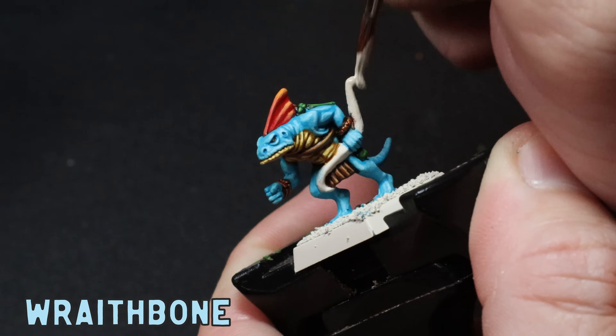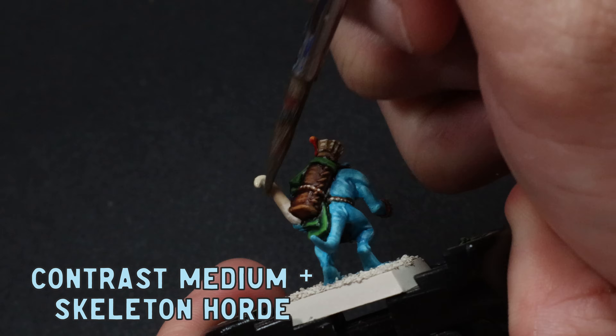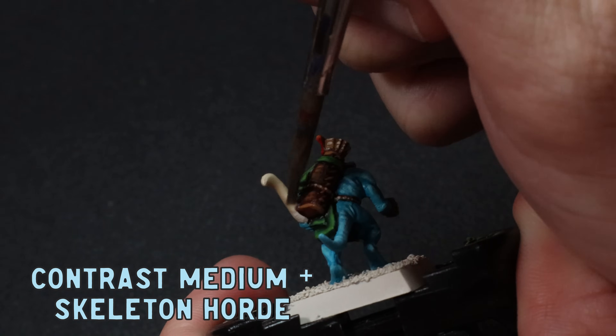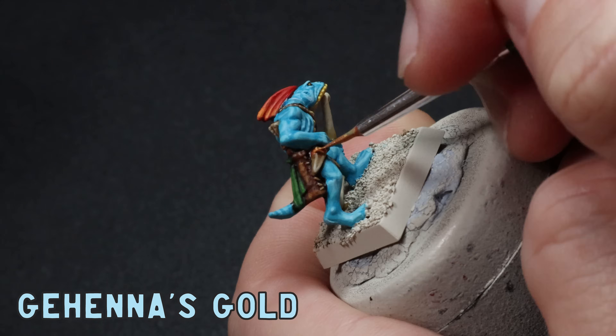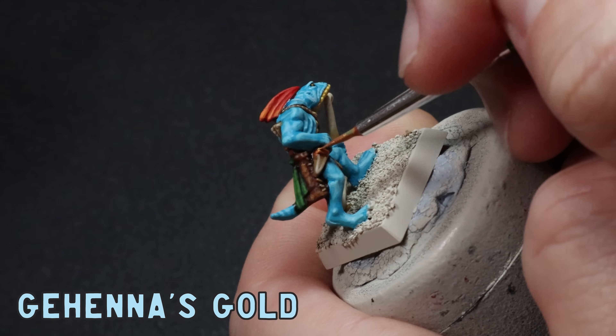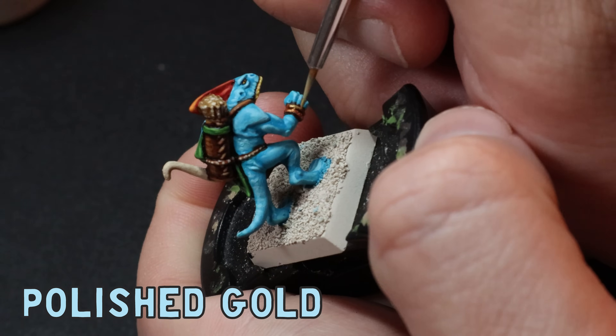Using some Wraithbone I then clean up the bows. Then I mix up one part Skeleton Hoard to three parts contrast medium and slap this over for a really nice bone look. To finish up I go over the gold with some more Gehenna's Gold and then highlight with Polished Gold. I usually try to save my true metallic metals for last so I don't have to change my water — because I'm super lazy.